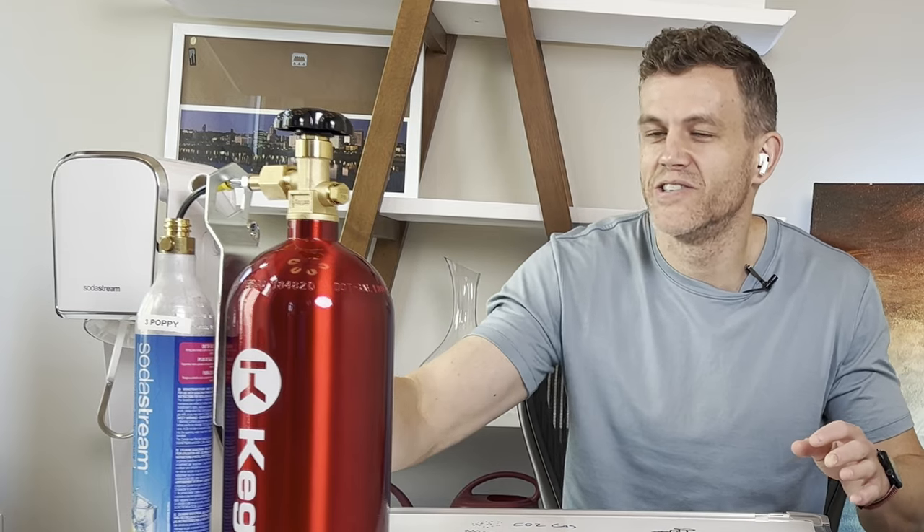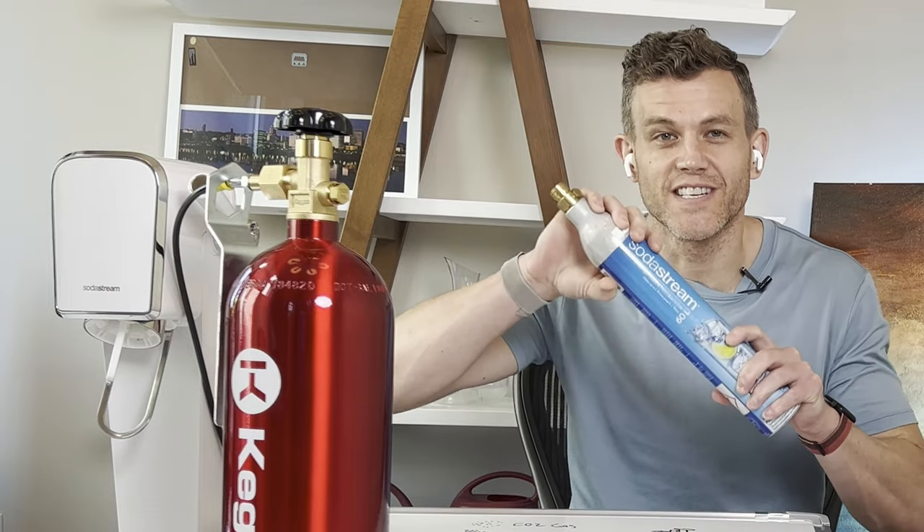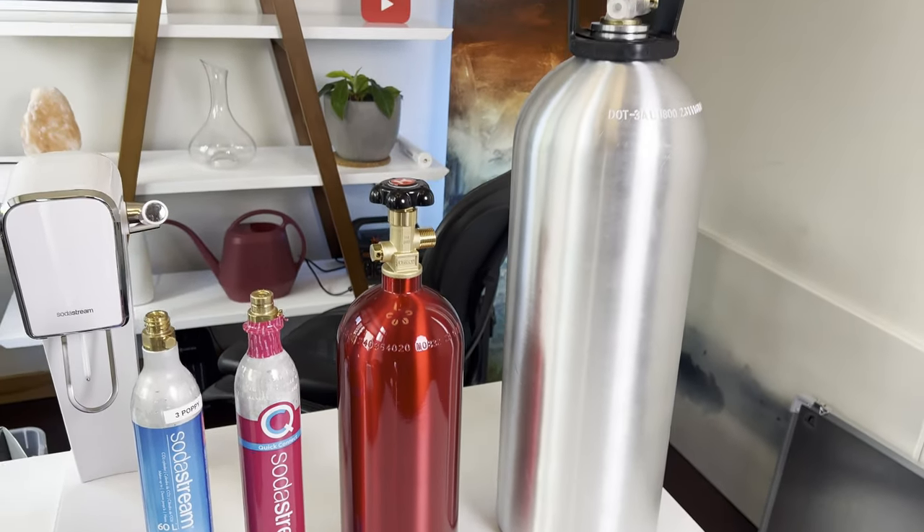Imagine never running out of CO2 for your SodaStream and being able to refill these cylinders for just a dollar or two. In this video I'm going to cover whether a five pound tank or a 20 pound tank is the best choice for refilling CO2 cylinders. We'll break down the pros and cons of each, including cost, convenience, and the technical details about the difference between these two tanks — because it's about much more than just their size.